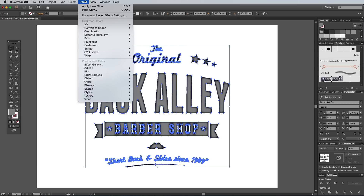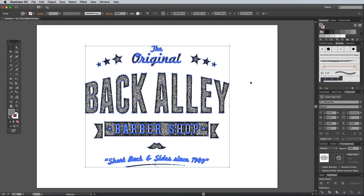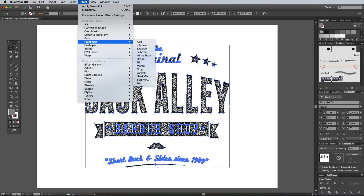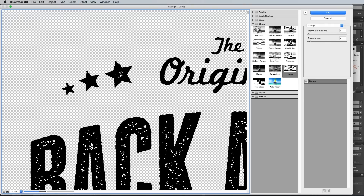Under the Effect menu you can find the same Photoshop filters at the bottom. Select Mezzotint from under the Pixelate heading, then select Grainy Dots. Head back to Filter, Sketch and Stamp, and enter the same settings of 1 for the light and dark balance and 4 for the smoothness, just like we did in Photoshop.